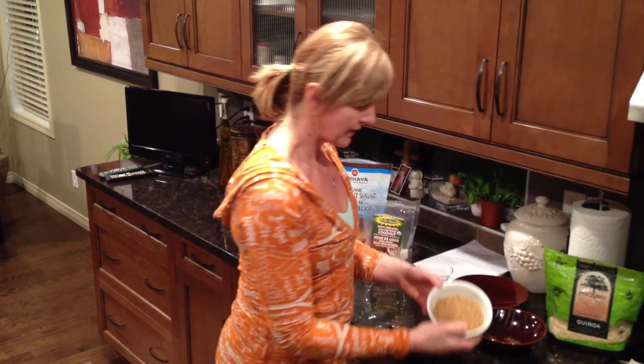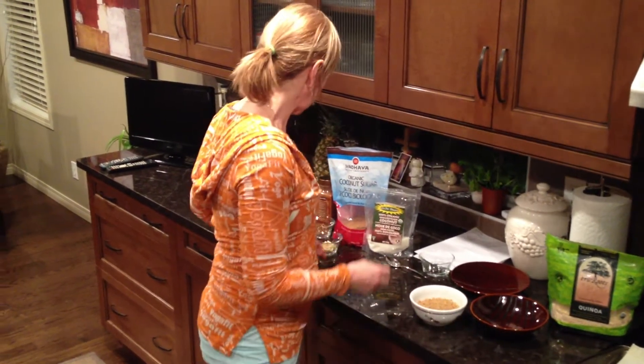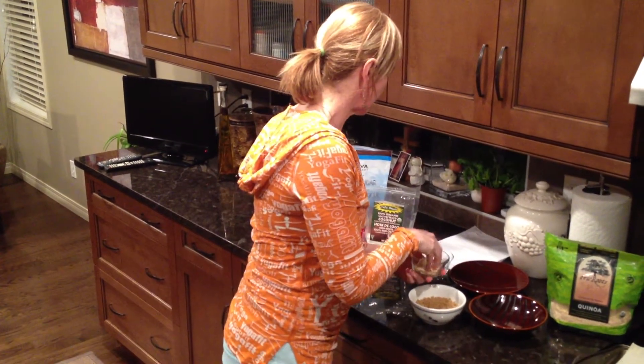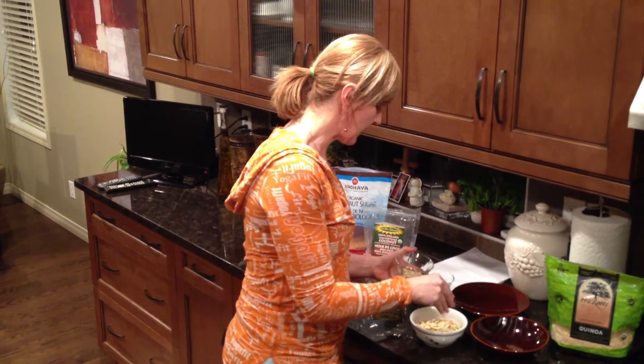So I start with this — this is for two servings — and to that I'm going to add about a quarter cup of almonds. Almonds are great because they're full of healthy micronutrients that support all your body functions. The fat in almonds is good because it keeps you full — there's the satiety factor. Almonds also have fiber and calcium, so it's a calcium source without looking to dairy.